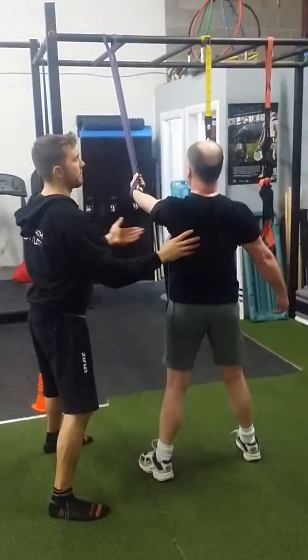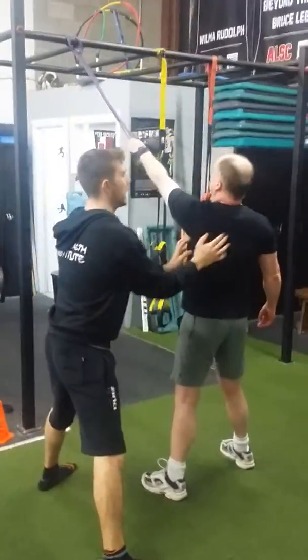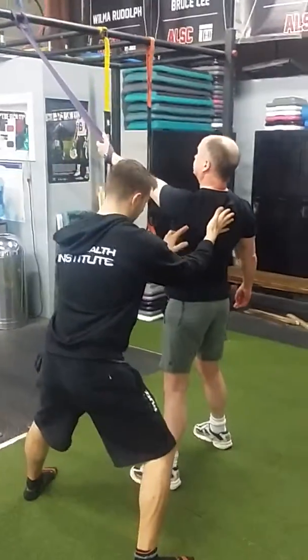This exercise is a great warm-up for everything else — any time you do chest work, any time you do any shoulder activity. It strengthens your shoulder joint. Get that lat active.